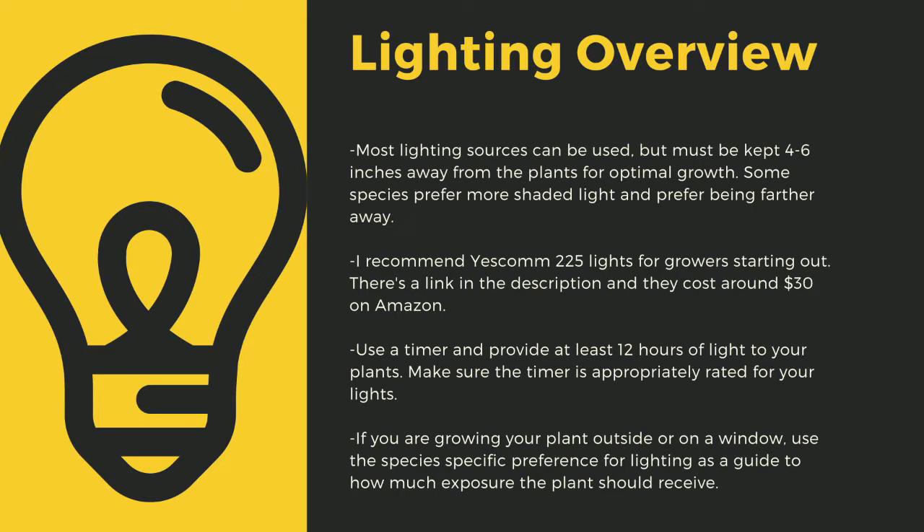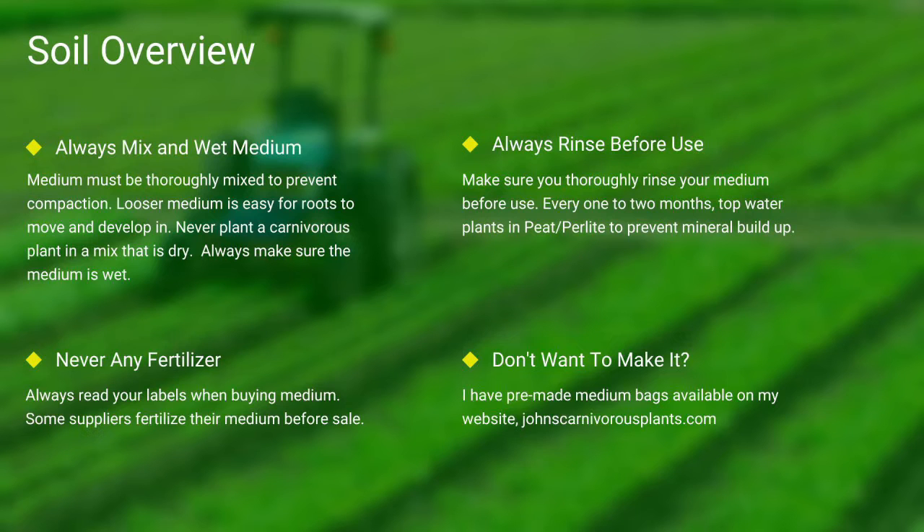If you are growing your plants outside or on a window, use the species-specific lighting preference later in this video as a guide to how much exposure the plant should receive. Next up, soil.